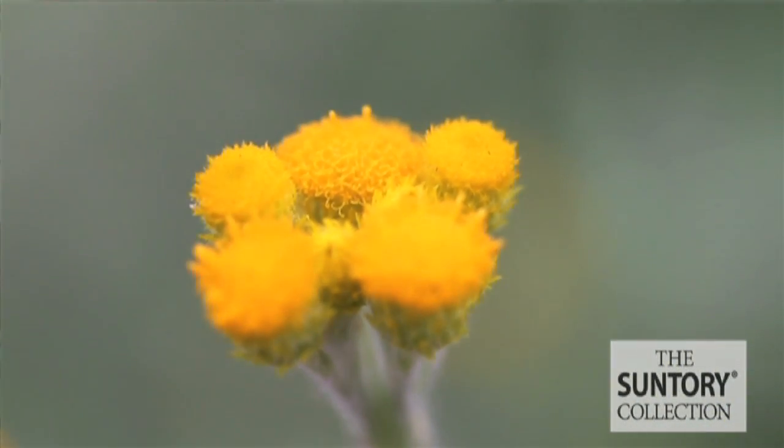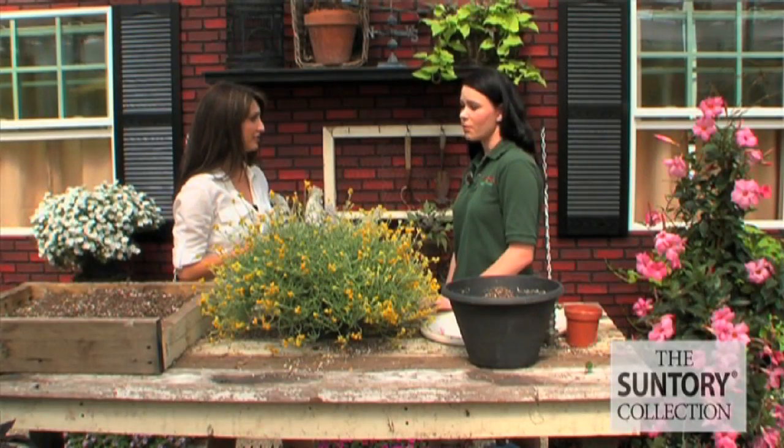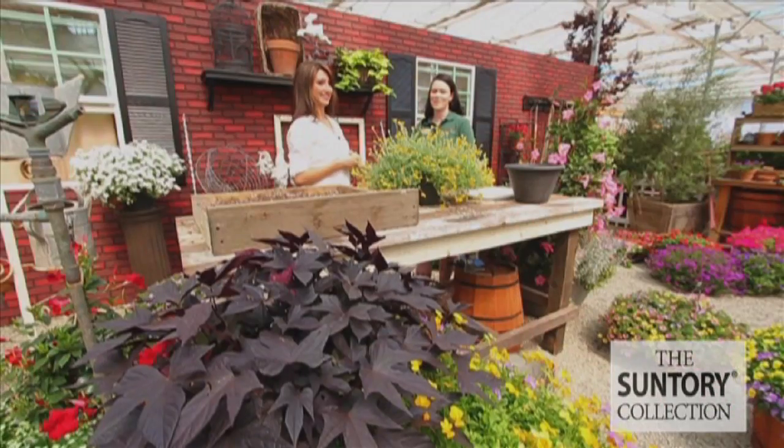It also looks like it would be a great accent piece, around borders and a landscape. You think it could go with many different combinations in the garden? Oh definitely, you can mix it in with tons of different things. Thank you so much Brianna. You're welcome.